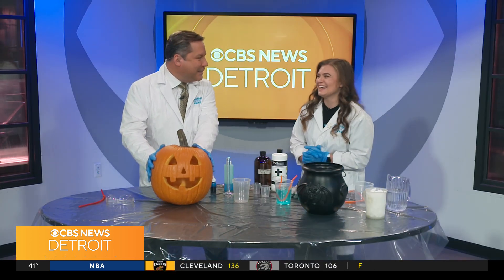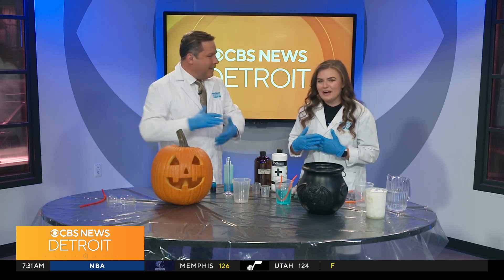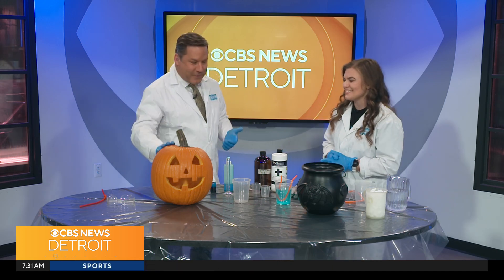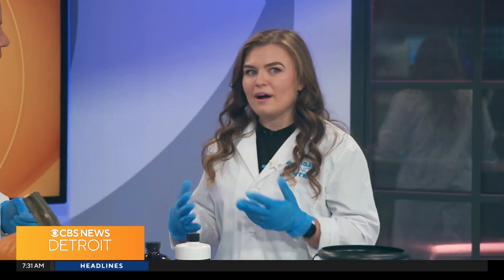And look at this jack-o-lantern — this is so well done, a perfect carving. One of my coworkers did it, but we really pride ourselves on our jack-o-lantern. So what are we talking about today? We have a lot of events happening this weekend, but I also wanted to talk about some science that people can try at home during the spooky season.